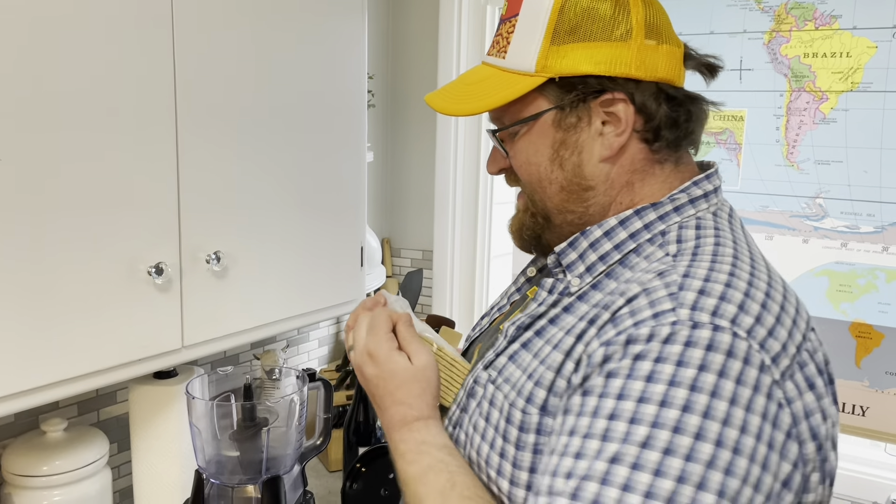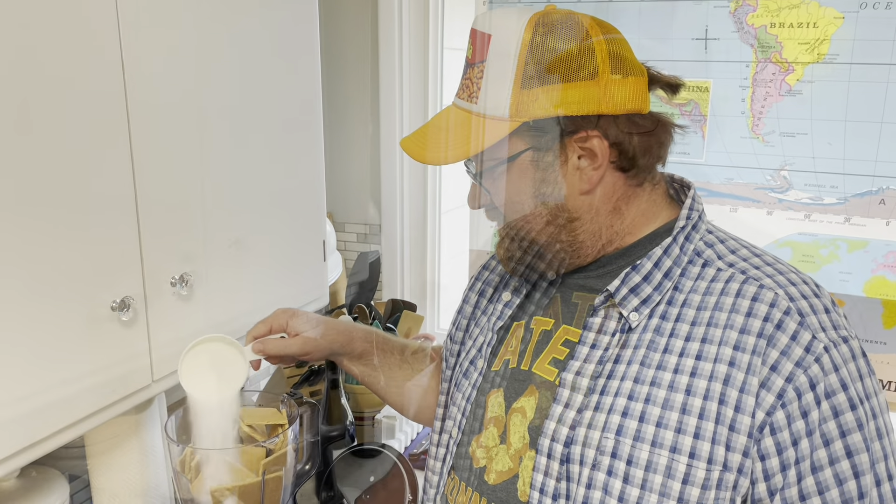That's about nine graham crackers and a cup of sugar — blend.